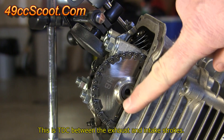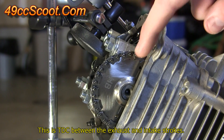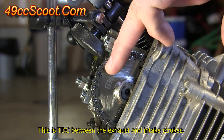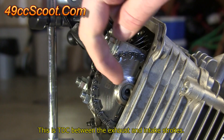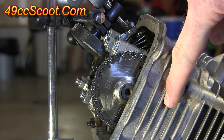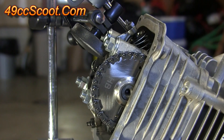Now I've rotated the engine. Again I've got the lines aligned with the head, but the hole indicating the other top dead center is exactly on the opposite side at the very bottom. If I look at my degree wheel, I'm on zero degrees top dead center — this is the correct top dead center.